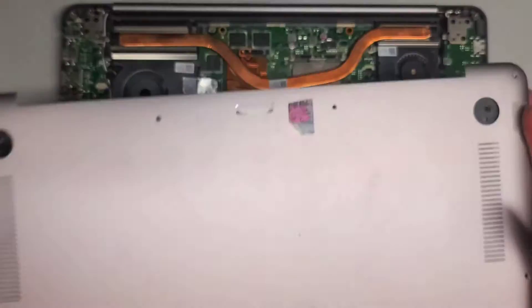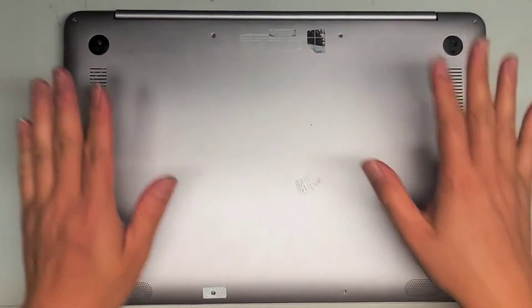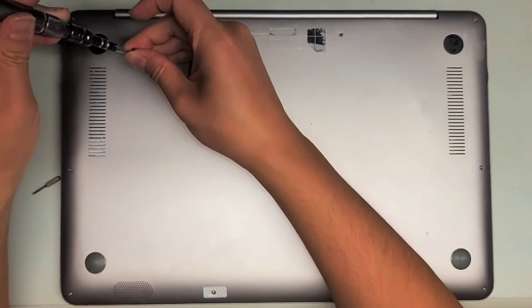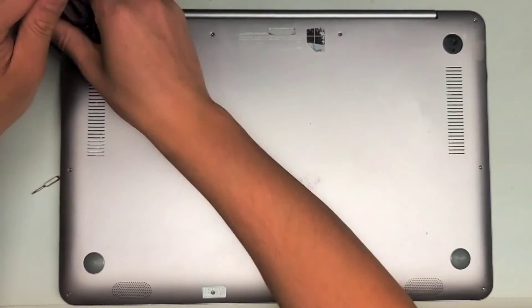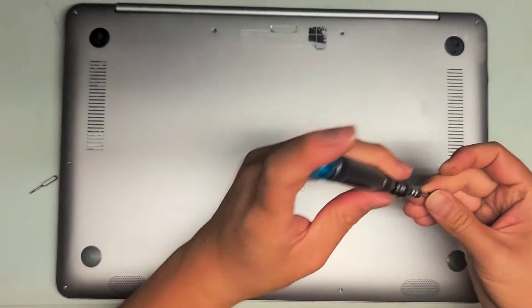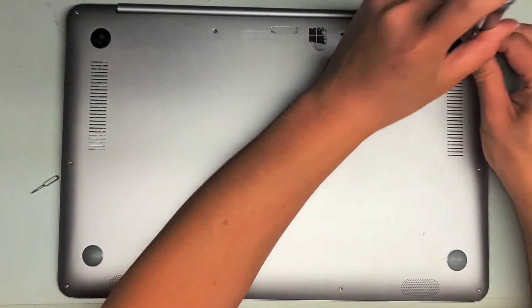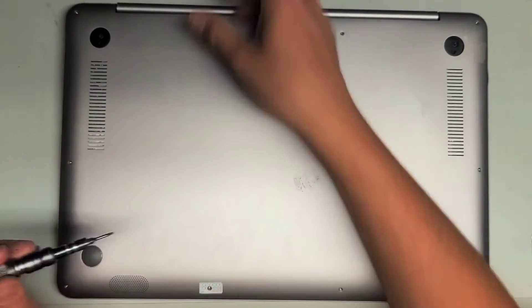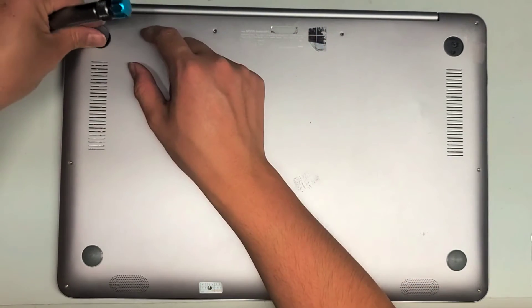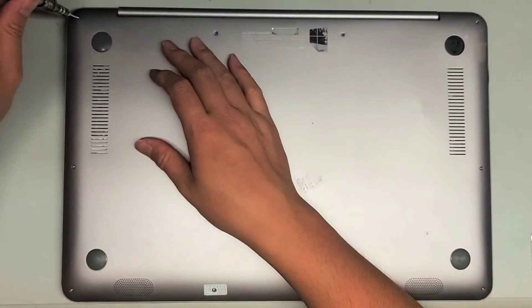To put the cover back on: get the thing back on, snap all the edges back in place, and then put all the screws back in. Start with the PH1 corner screws. Make sure you get all the edges clipped in. There's a little rubber dimple on the screw cover — make sure it lines up with the dimple in the hole — and then put it back in place. Then put back the rest of the T5 or Torx 5 screws.